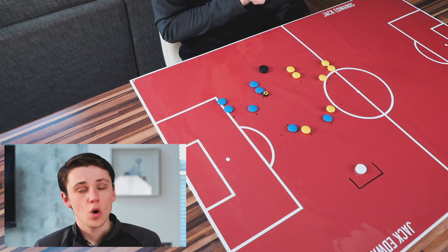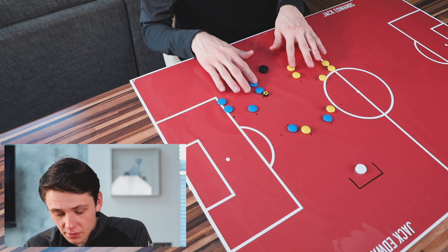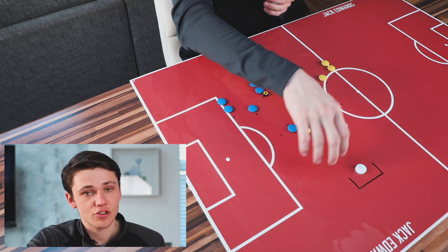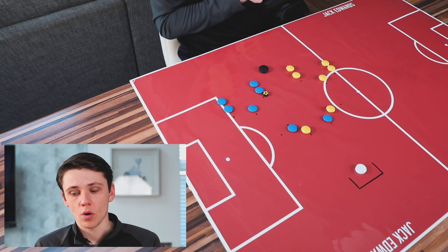Obviously if you have more or less players, that's fine. If you have 12 players, you can just take out two players at the start. Or if you have more players, you can look to add in defenders to defend the cross or put an extra striker in as well. And if you're struggling with a goalkeeper, a coach, a volunteer or a parent can go on goal.